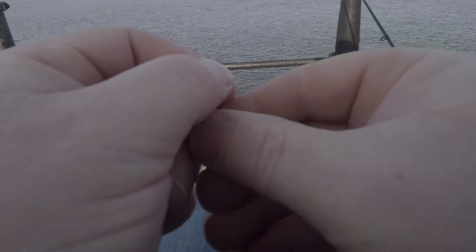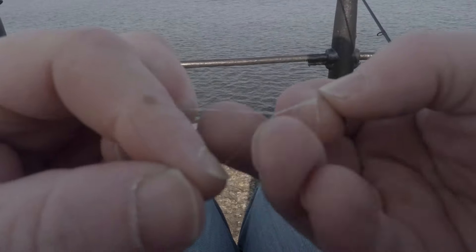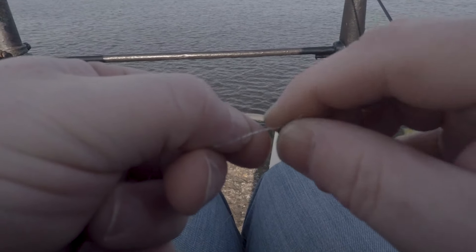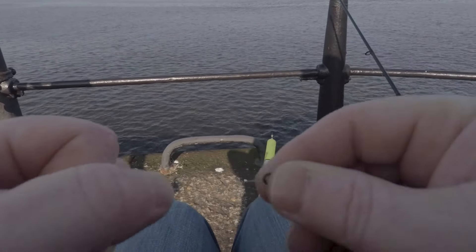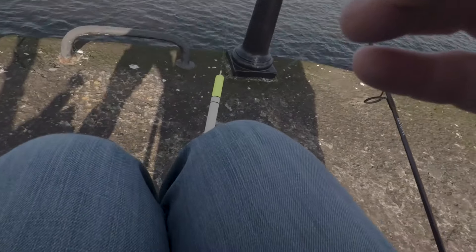Just tie the swivel on the way I normally do with all the other fishing knots. Pull the line through, give it six turns around, a little bit of moisture, and then just pull that through like that. There we go, that's your swivel tied on. We'll just cut the tag end off.